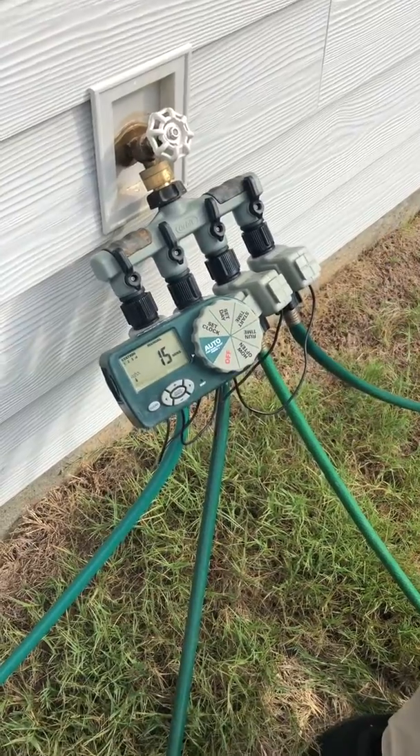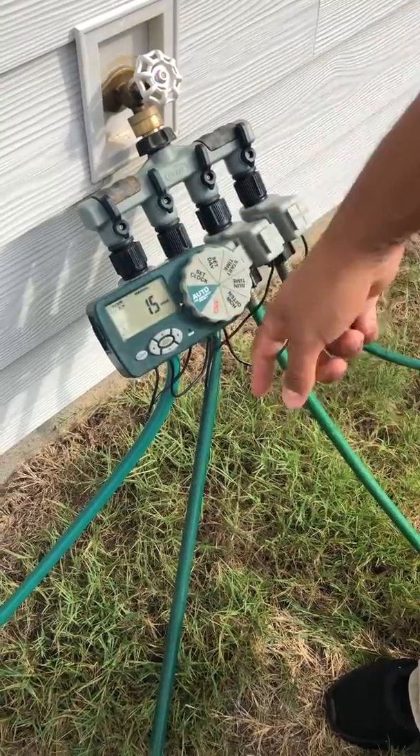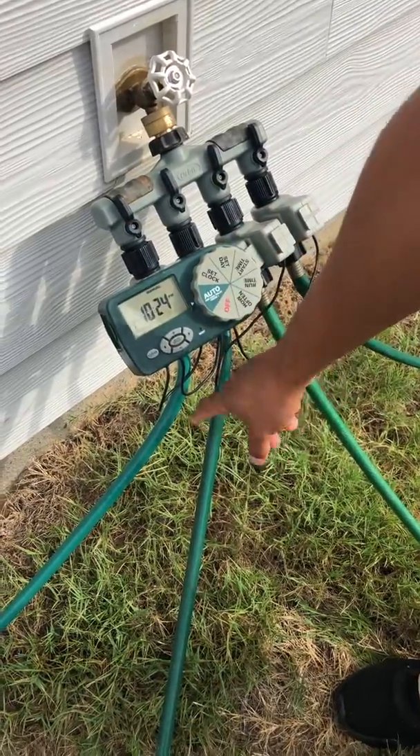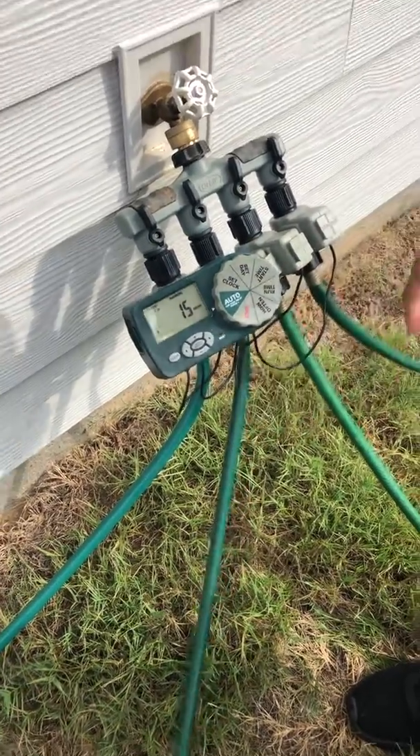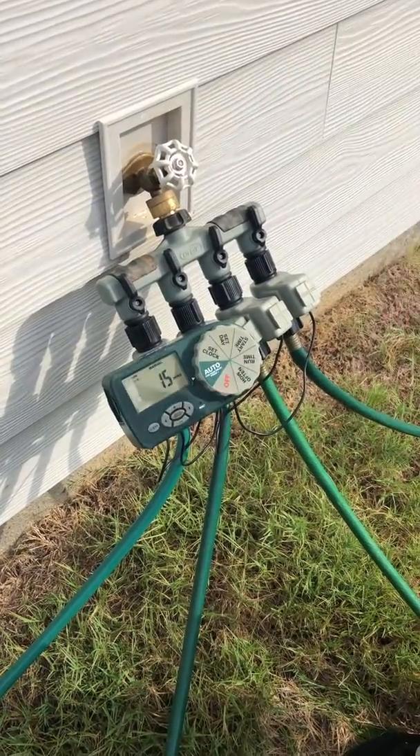When you just want it on, turn it on and press that middle button. You'll see your 15 minutes — it's going to start counting down. After it counts zone one down, your second zone will start, then third zone, fourth zone, and then it'll turn off on its own.